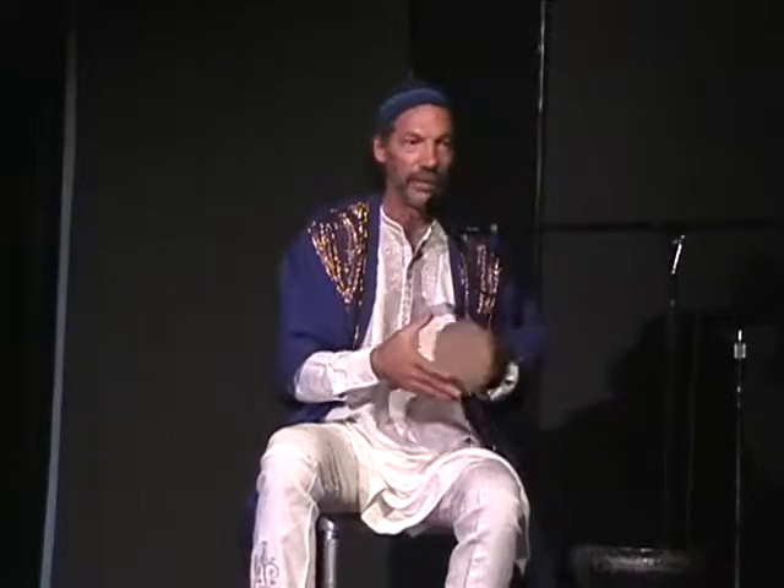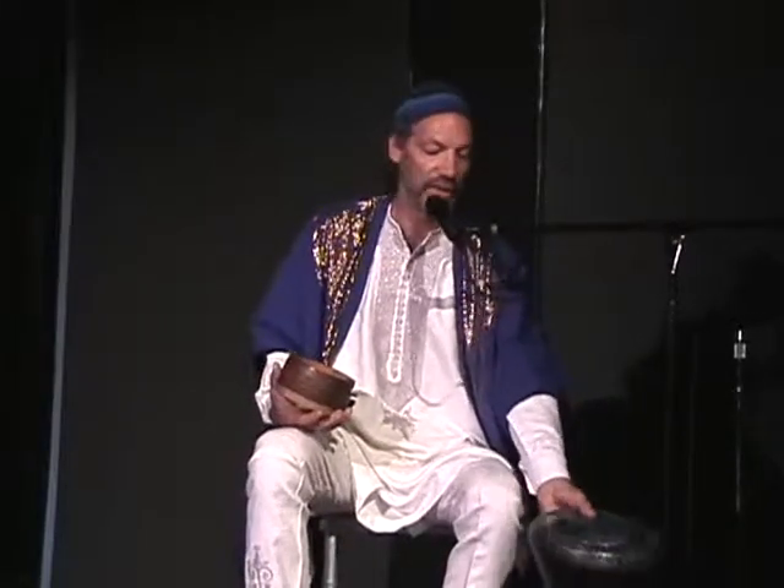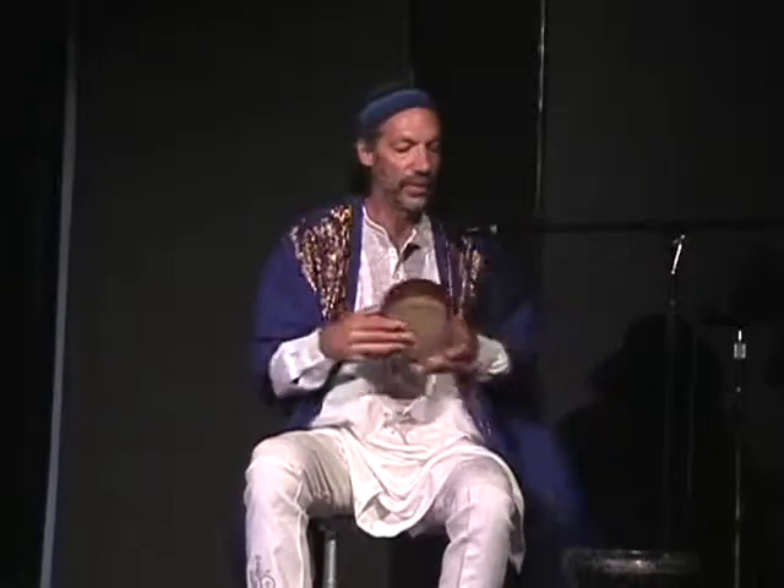Which is a good thing for drum skins, and makes it very difficult playing them in Florida in the summer. And that's why you have the invention of plastic skins for things like that. So here's an example of what a drum like this would sound like.